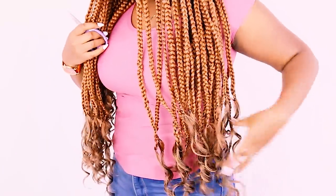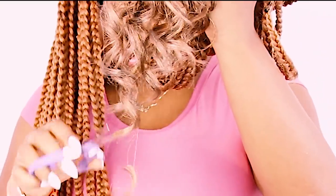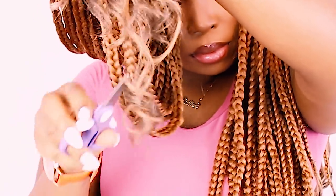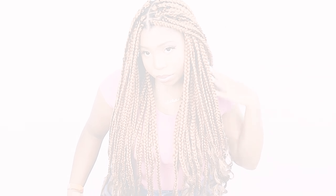We are almost to the finish line, but there's one more important step: you have to lightly trim the ends of your box braids because some were a little longer than others. After you finish trimming, this should be the finished result of your box braid hairstyle. If you love these detailed tutorials and want to see more, let me know down below — I can't wait to show y'all my very next video. Until then, bye bye!